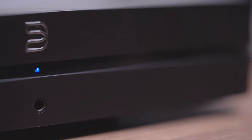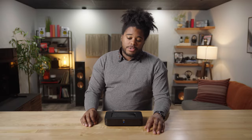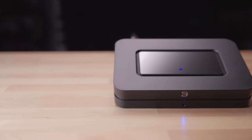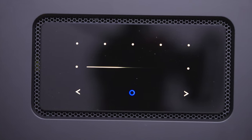In addition to those connections, there is a 3.5mm headphone jack on the front so you can connect a set of wired headphones. If you prefer Bluetooth headphones, the Bluesound Node has two-way aptX HD Bluetooth, which means you can actually stream to your favorite Bluetooth headphones or a pair of Bluetooth speakers.